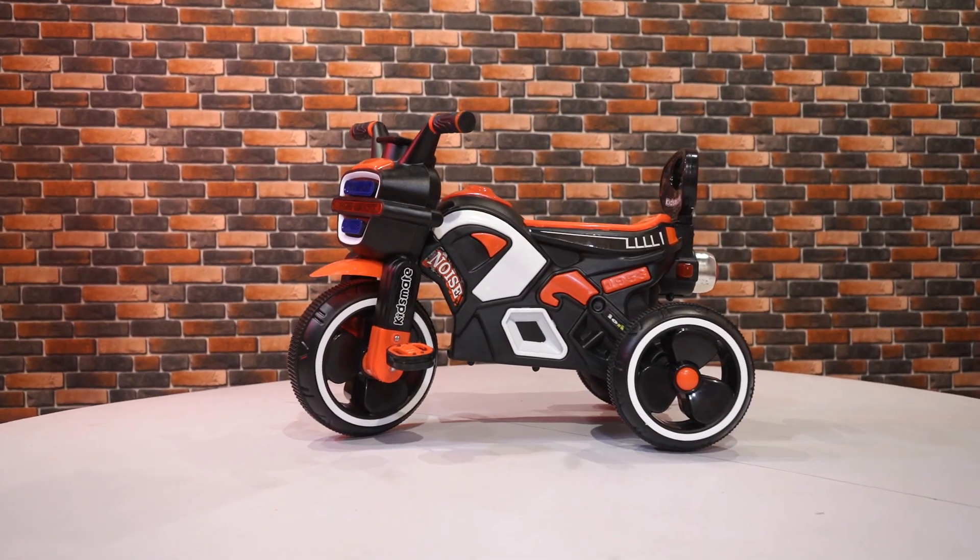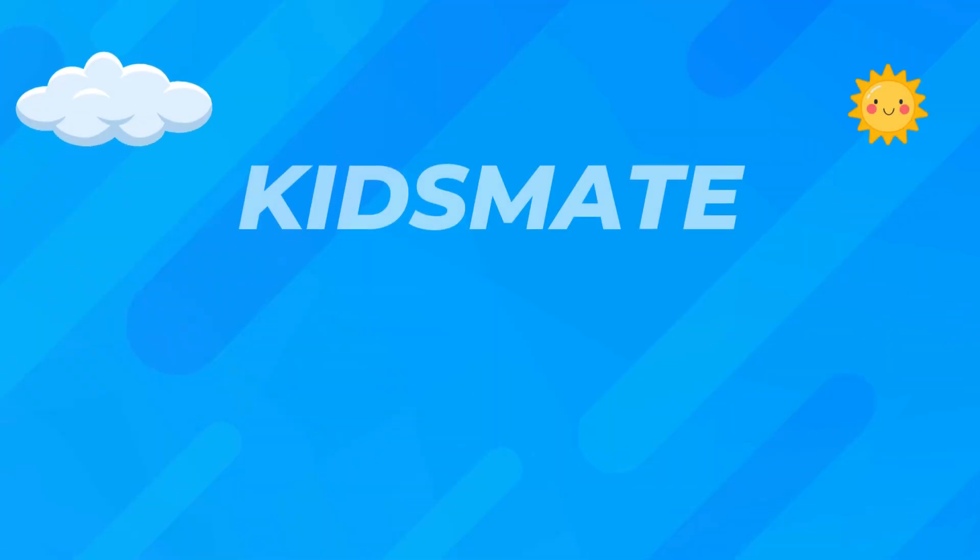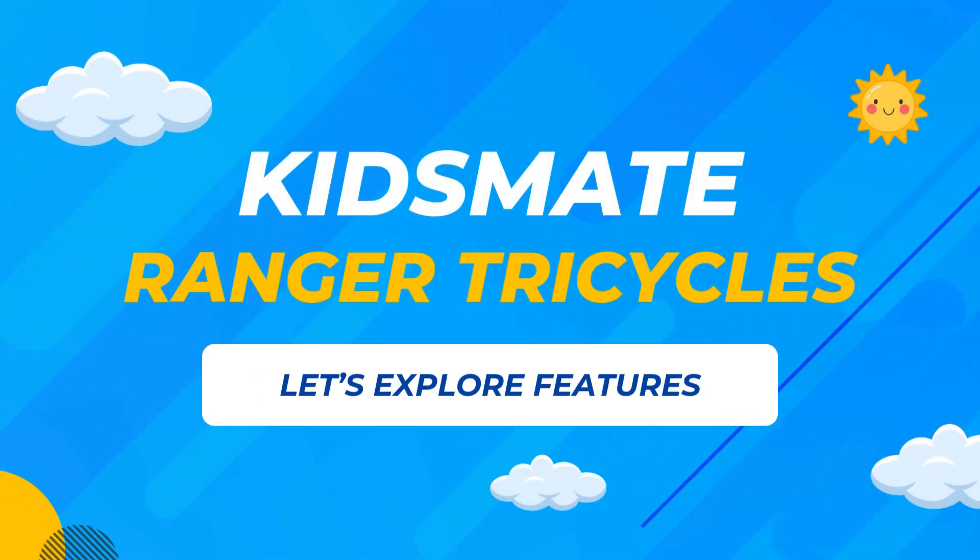Congratulations! The KidsMate Ranger Tricycle is ready for the adventure. Now let's explore the features of the KidsMate Ranger Tricycle.